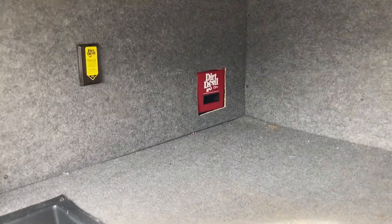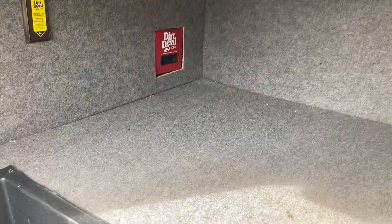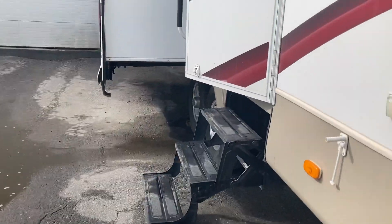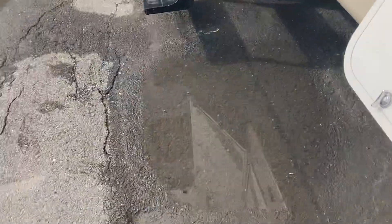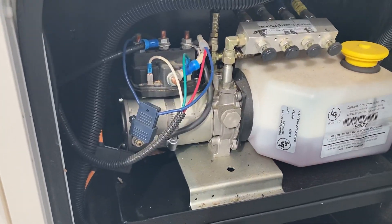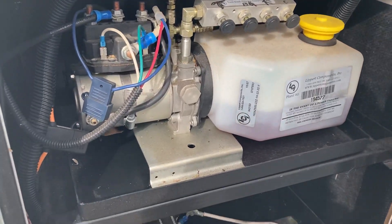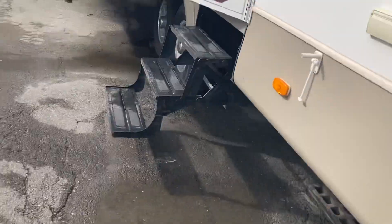You got the other side with passenger storage, and this has a vacuum system in here so you can hook a vacuum up there — that's where you'd change the bag. Right here is where your battery is, and this is the pump and storage tank for your slide rooms, because they're hydraulic.